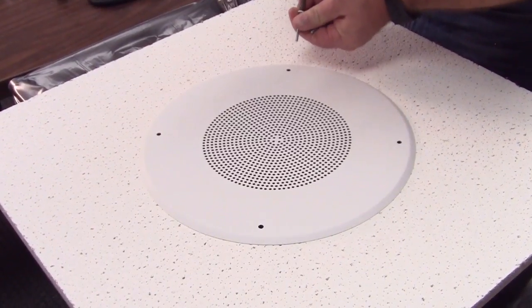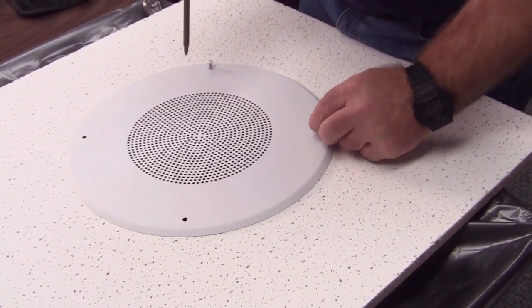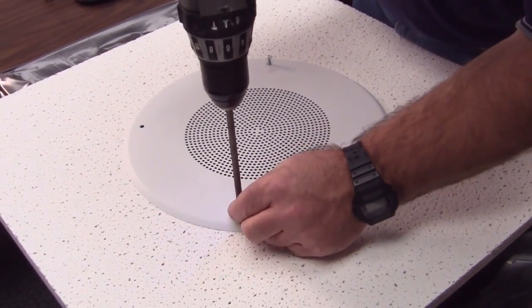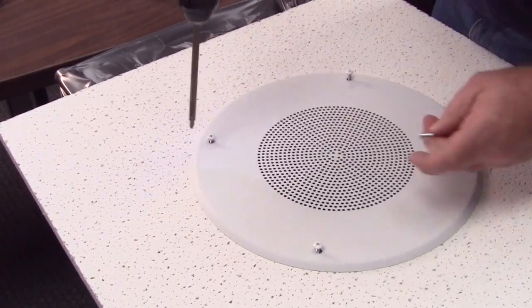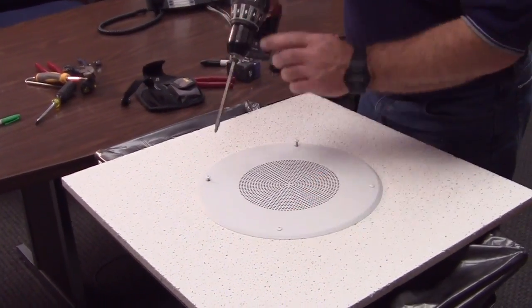As you put the screws on the grill, don't tighten any of them until you get them all started. Be sure not to over-tighten the screws, because if you do, this will dimple the grill and not give you an aesthetically pleasing installation.